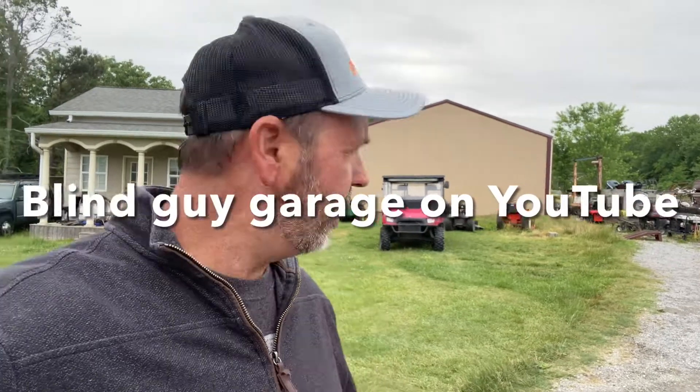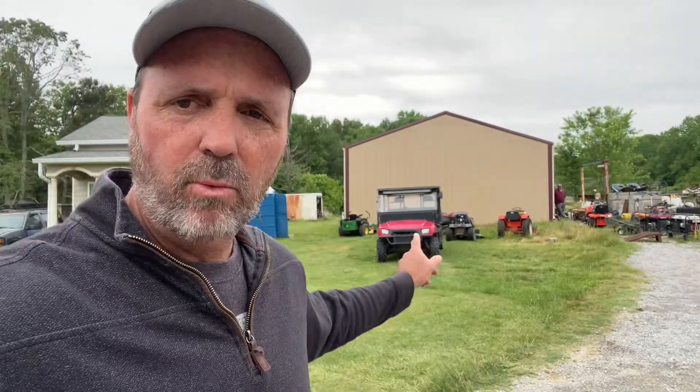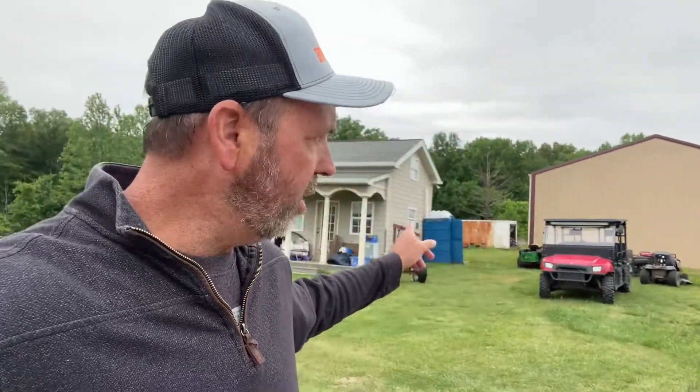Hey guys, it's Lee. I'm over here at Blind Guy Garage and Brad is right there in the doorway. He's actually dealing with a customer right now, but he's got my old side-by-side and I'll show you a little bit about it. Now look at Blind Guy Garage - he actually worked on this and did some fixes for me. Let me show you real quick what he did.